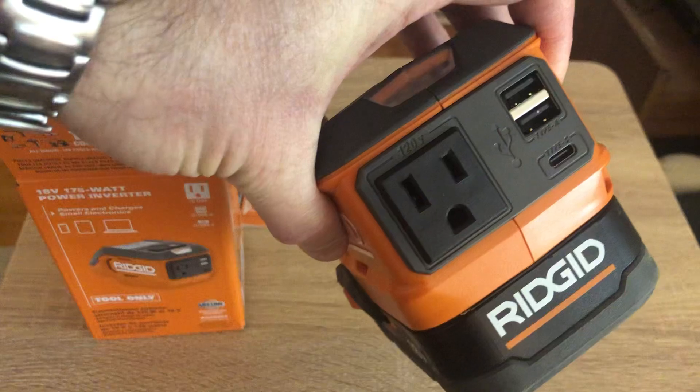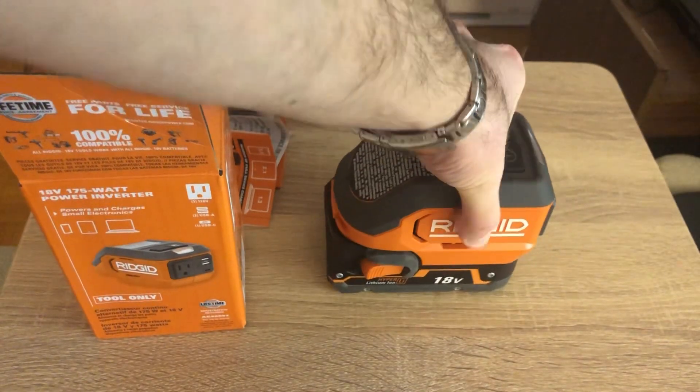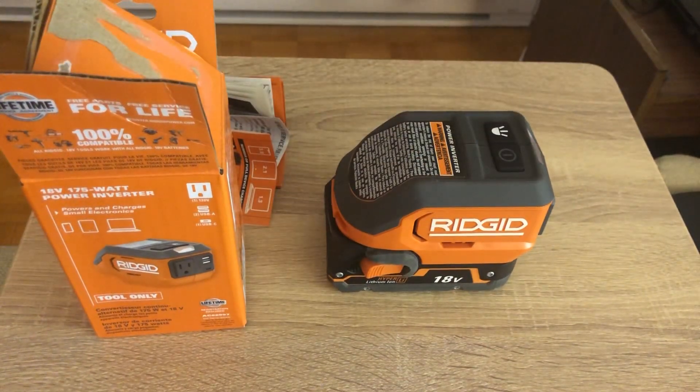You might use the two USB-A ports or the USB-C. The USB-C charges at 45 watts, which is decent but not super quick compared to the 100 watts or more that USB-C can deliver. For big laptops like a MacBook, you'd probably need a bit more power than that.